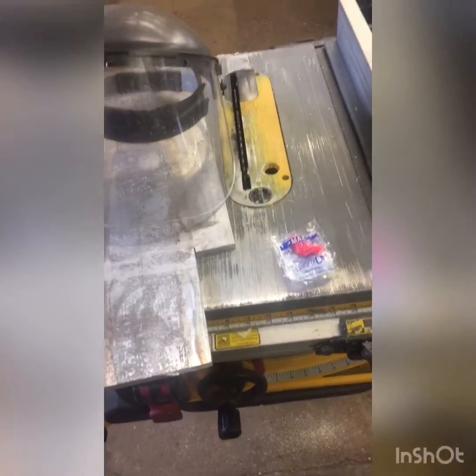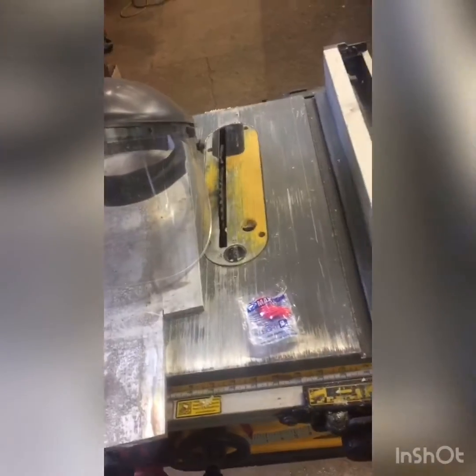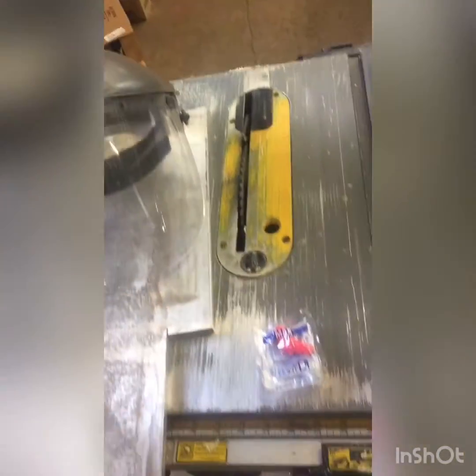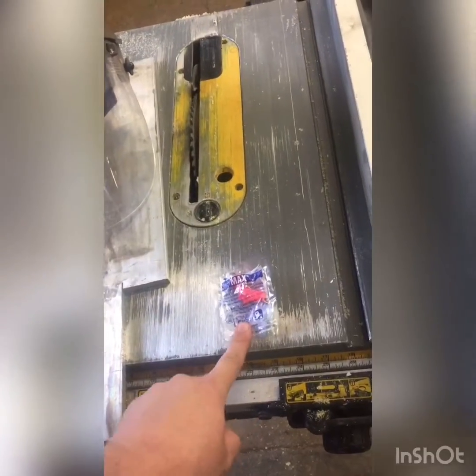Alright, so I have this set up. Before I cut it, I just wanted to say that it's going to throw up a lot of hot pieces of aluminum, so you really want to wear a face shield. And it's also going to be pretty loud, so wear earplugs as well.